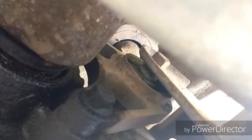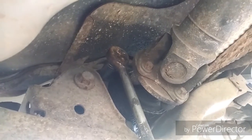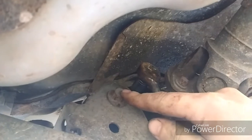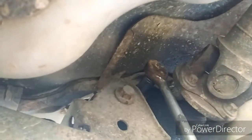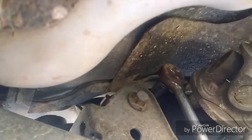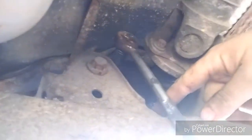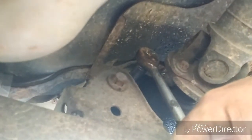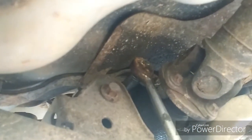Here is the left hand side one. It is held on by three bolts. You need to take these bolts out and then you are able to move the rear axle at an angle to remove the front one. The two small bolts are 13mm and the big bolt is 15mm. It is exactly the same on the other side.